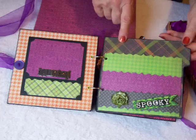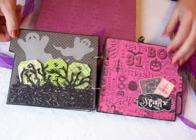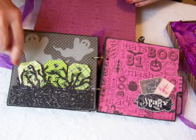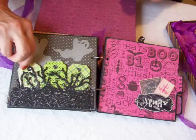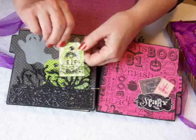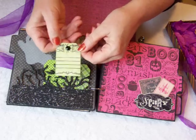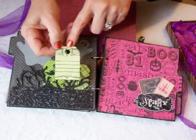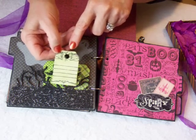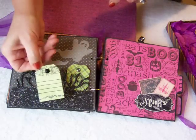I like this plaid paper behind here as well as the checks and the houndstooth over here. Over here we have a little cemetery scene. There are some spooky ghosts flying above this graveyard behind these bushes. There are four little tags that resemble gravestones. I put stamping on this one — it says R.I.P. And on the back there is a spider and I've enhanced his body with a big gem. They're all similar; they all have the spider on the back.